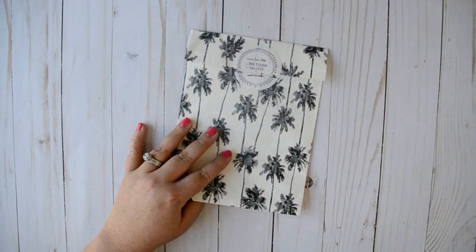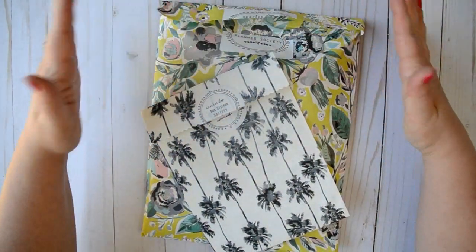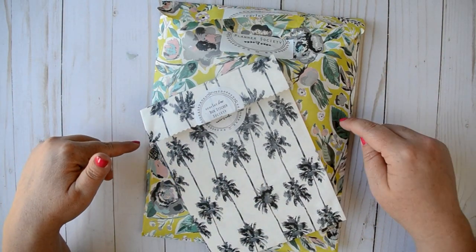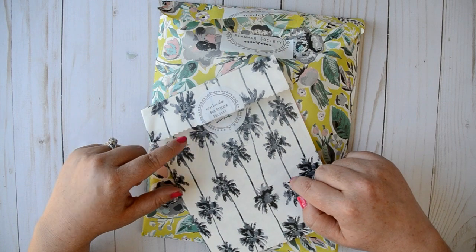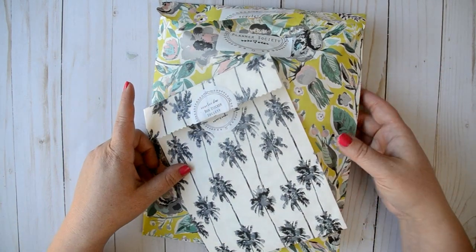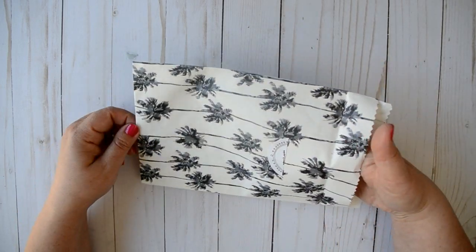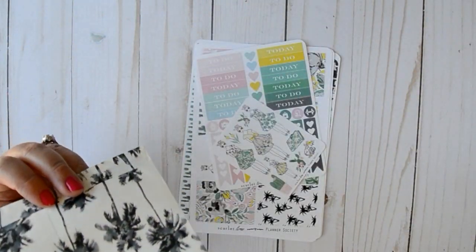So let's do this little kit first. If you're unfamiliar with how the Planner Society kits work, she has four separate kits. I am only subscribed to two — the original Planner Society kit as well as the box Sticker Society kit. She also has a washi kit and a functional sticker kit. I've been considering subscribing to the washi kit, but at this moment in my life I'm not adding any reoccurring bills, so I'm not going to be subscribing at this moment — but we will see.